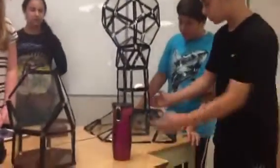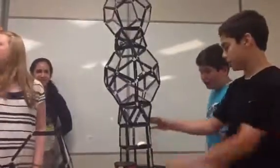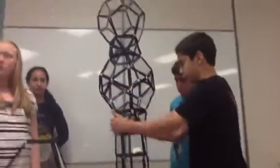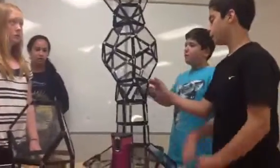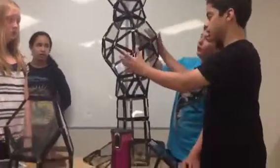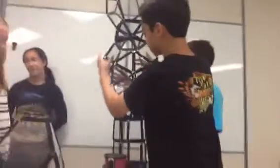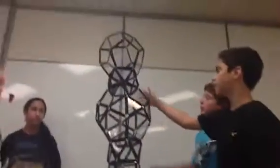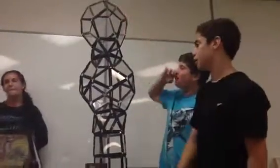We started off with hexagonal printers up to here, then we put triangles along the side — it's pretty easy, so we don't need to over-explain it. Then we made hexagons here, and we also put triangles on the side. More triangles, and hexagons at the top.